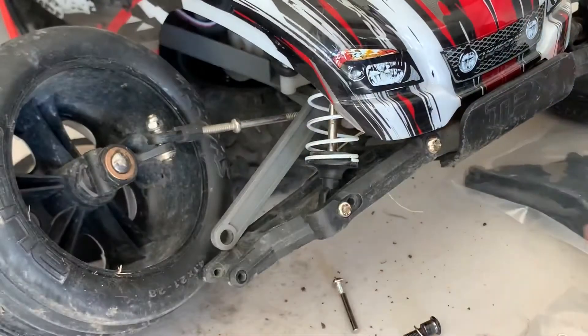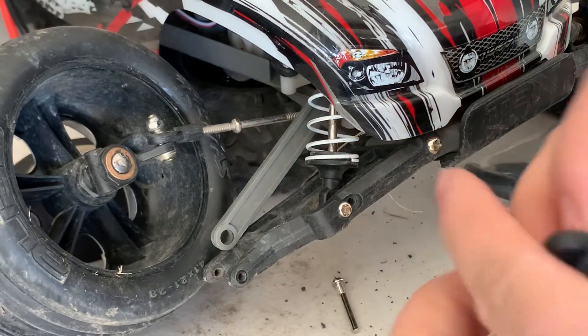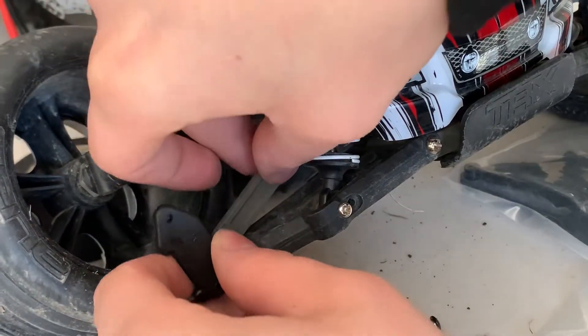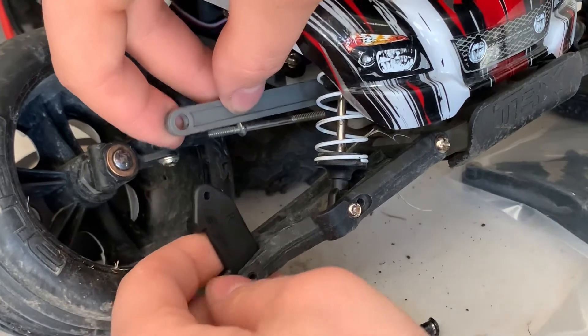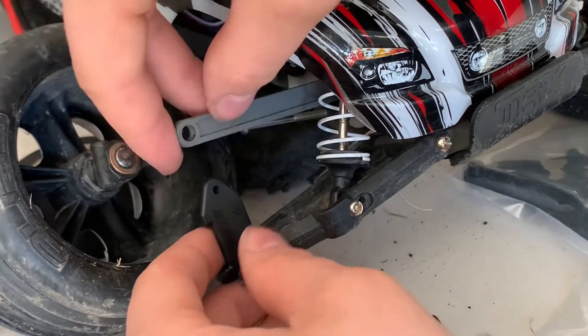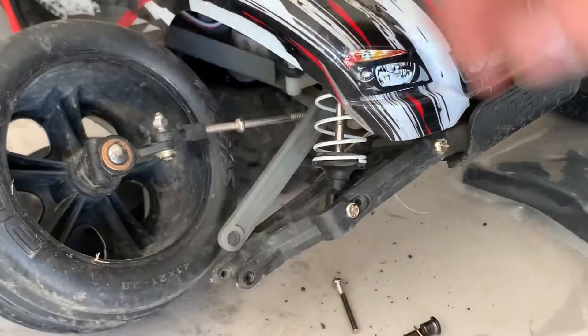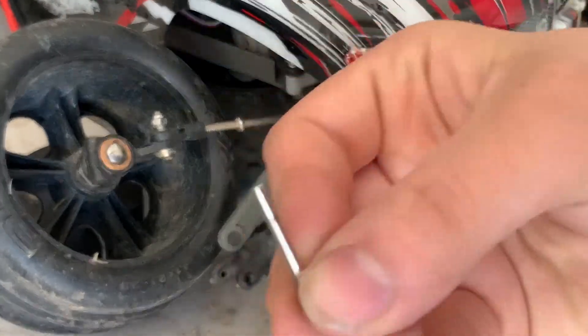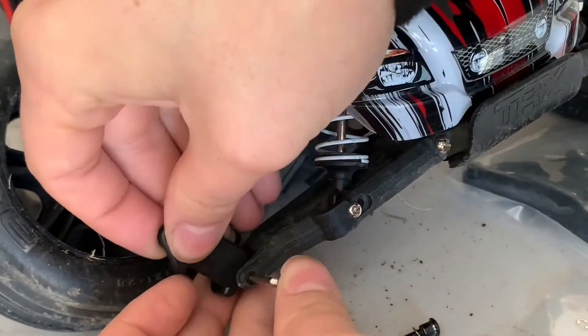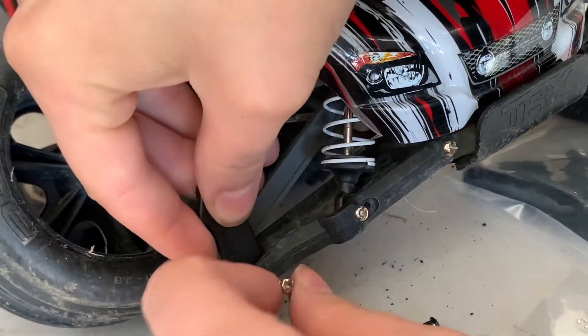What you want to do is get your caster block ready and set it to where it's supposed to go — mine will go approximately right there. Then we're going to take our screw, set it, and try to get it in the right spot. It can be a little difficult sometimes.